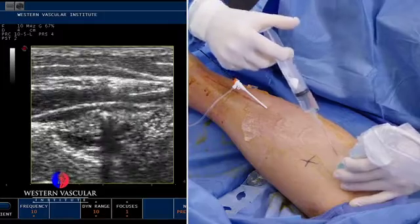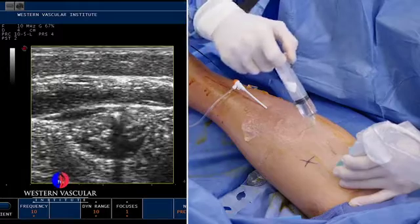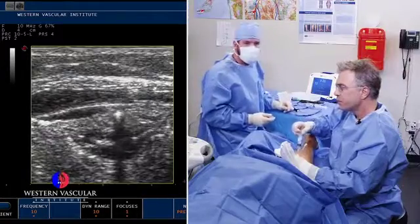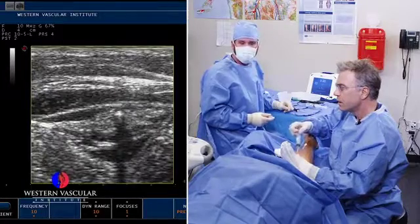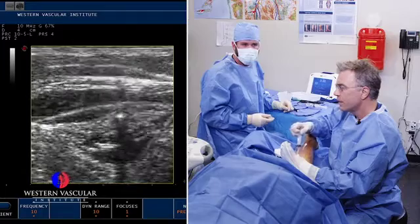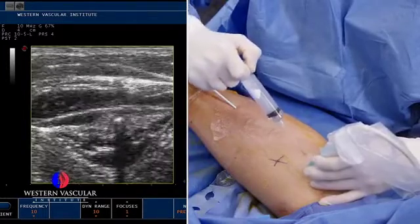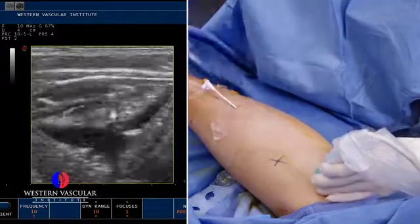He did well from the last procedure we did on the inner thigh vein, the greater saphenous vein. How does your leg feel after that one procedure, sir? A lot better. A lot less swelling. What about the achiness? I haven't had any achiness since. Wonderful. Well, that's the goal — improve the symptoms.